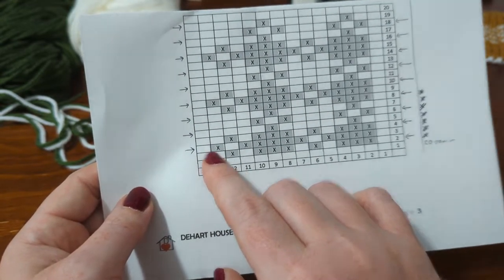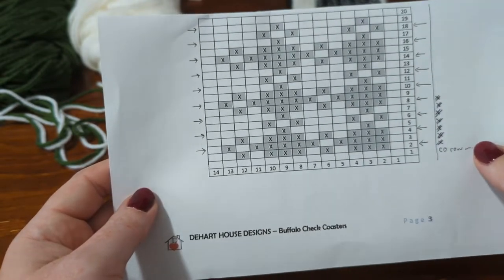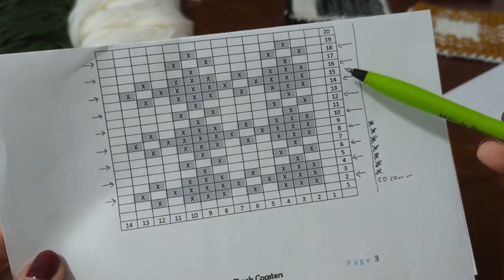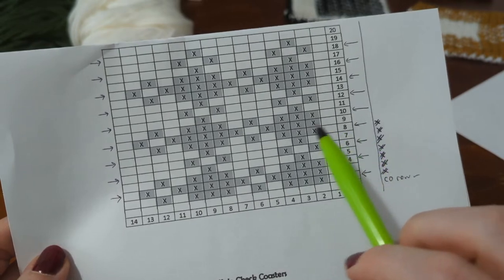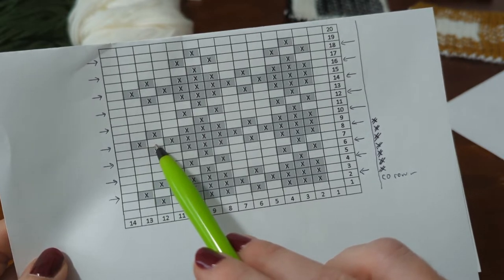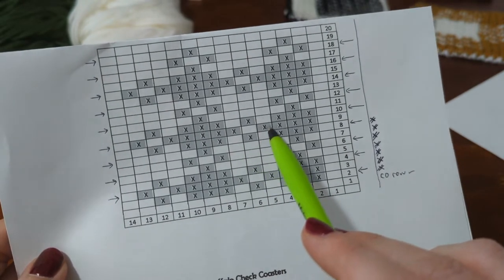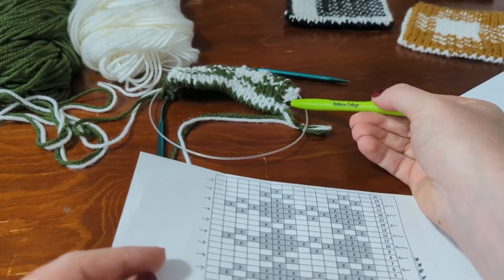I'm going to work a couple of rows here just to show you how to read this chart and translate it into your work. We read the chart from the bottom up, just like any other color work chart, but we also swap left to right or right to left. I'm now on row nine, which is going to be read from left to right: main color, secondary, main, and then five secondary, one main, four secondary, one main. Notice I'm not saying white and green — I'm saying main and secondary, because it depends on which side of the work I'm on.